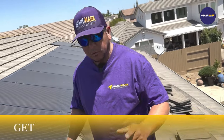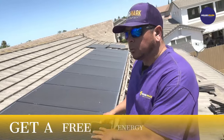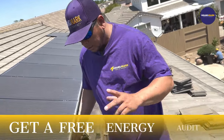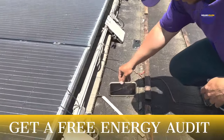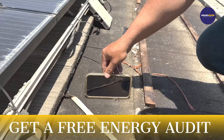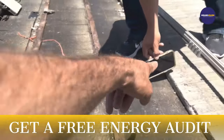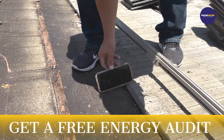Today I want to show you why you should address your roof situation prior to installing solar panels. As you can see right here, the pitch on this roof is at 3.5 and 12 — about 3.6 and 12. Once you put that other tile on, you can see there's almost nothing left in terms of slope.